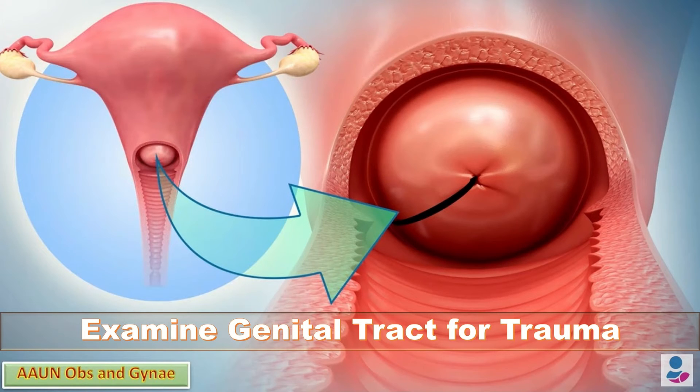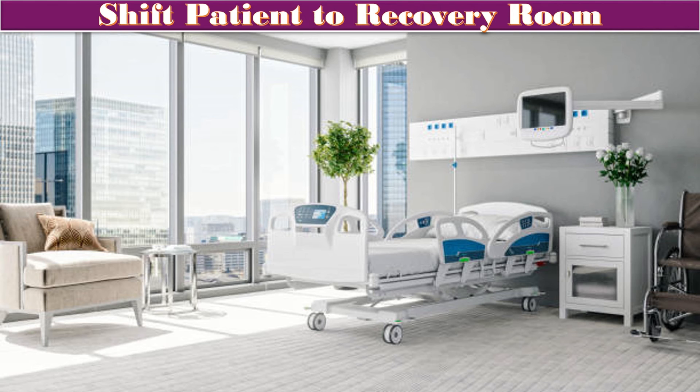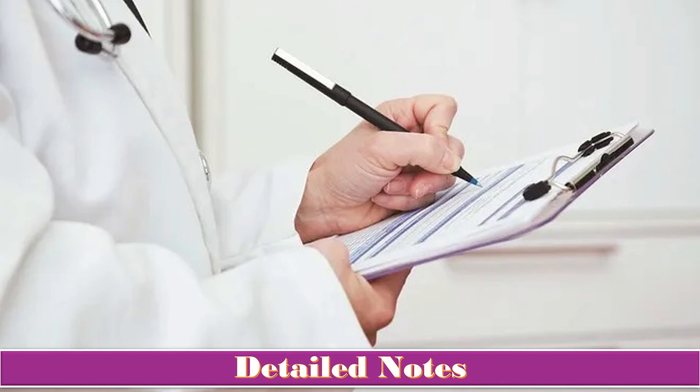I will repair the episiotomy using proper technique and examine the genital tract for trauma and repair it if present. Once fully satisfied, I will clean the patient, cover her, and shift her to the recovery room. It is very important to be vigilant for postpartum hemorrhage, which is a complication of vacuum delivery. I will write detailed notes with date, time, and my signature, as documentation is very important.